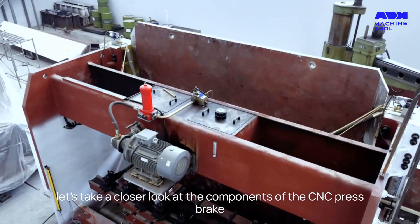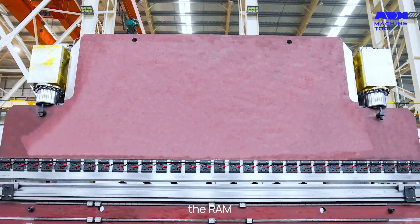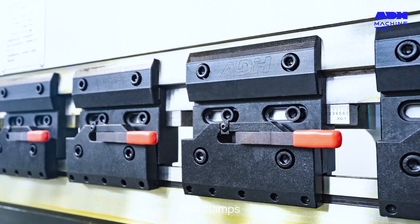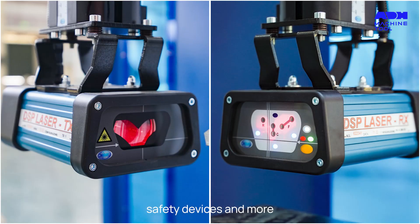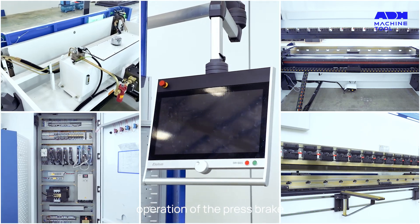Now, let's take a closer look at the components of the CNC press brake. We have the frame, the ram, the workbench, the back gauge, tool clamps, punches and dies, the hydraulic system, the control system, safety devices, and more. Each of these components plays a crucial role in the operation of the press brake.